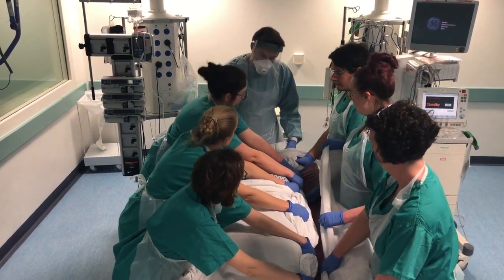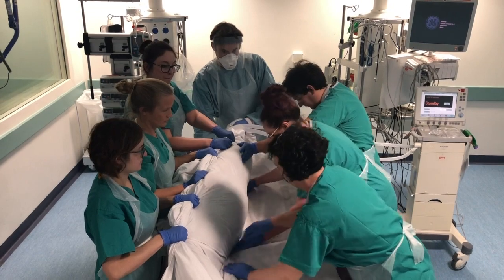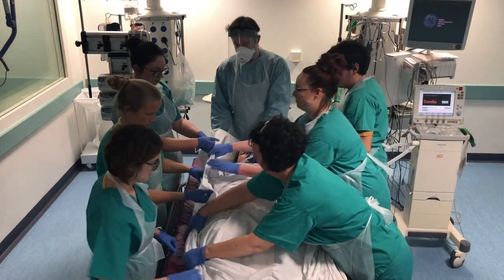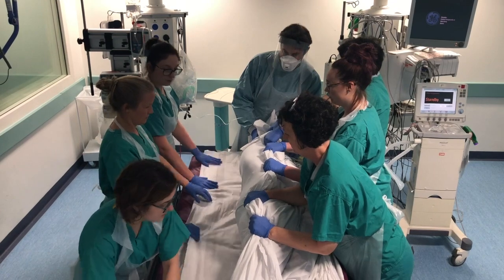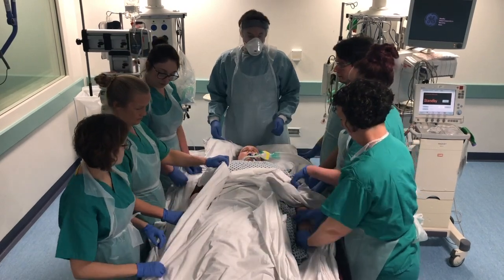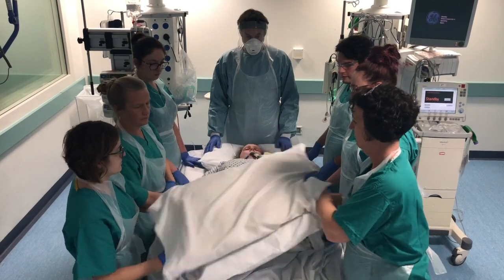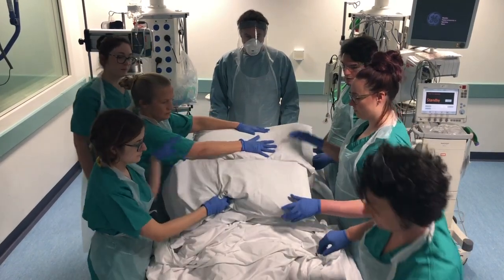Everyone ready? On roll — ready, steady, roll. Then we'll pop the hands underneath the pelvis. We'll take the sheets off and place our six pillows: three over the chest, two over the pelvis, and one over the lower legs.